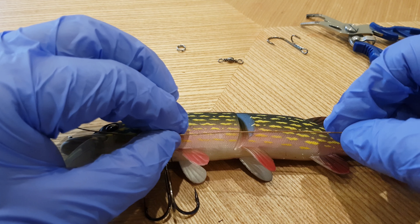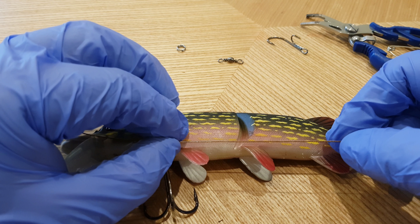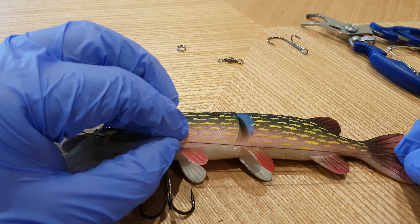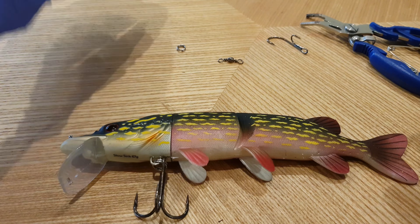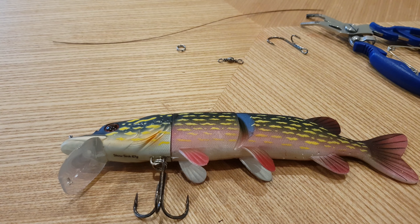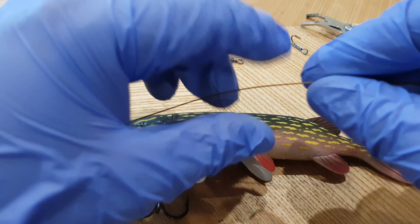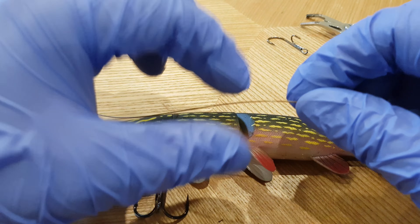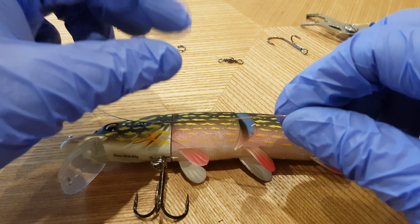The other thing I would always suggest is when you are making a stinger for something this size in particular, only make the distance about just over an inch or so. The reason behind that is you're going to be attaching this here, and there's also going to be a little length of the swivel itself, so the hook is potentially going to start about here — back around the dorsal fin.